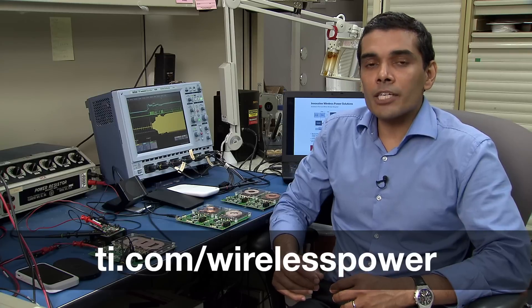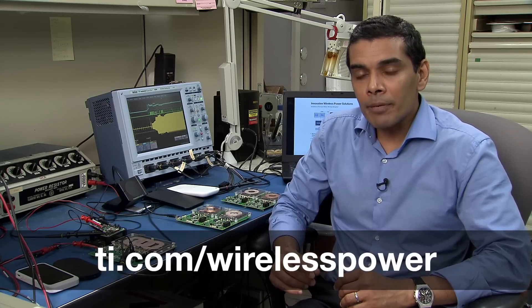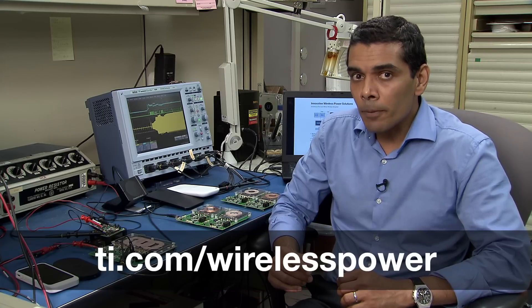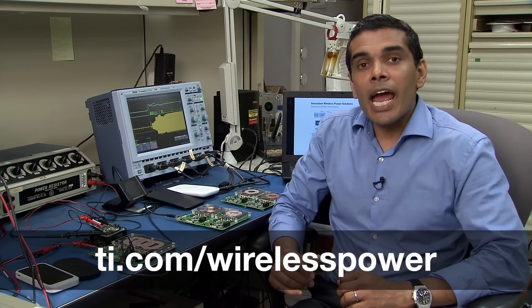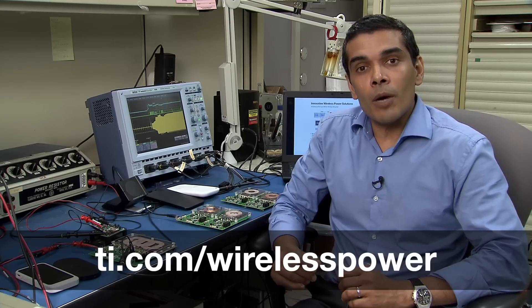To conclude, wireless charging offers a convenient and safe way to charge your portable devices. TI offers a broad portfolio of wireless power transmitter solutions with highly differentiated features like Dynamic Power Limit, which enables you to power your transmitter with a USB port, high efficiency, and foreign object detection. Please visit ti.com/wireless-power for more information.